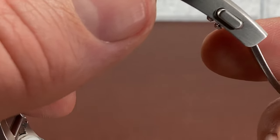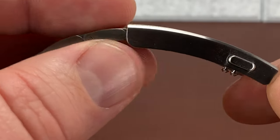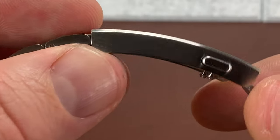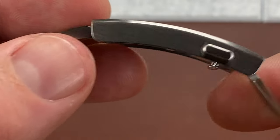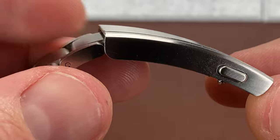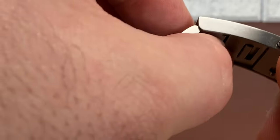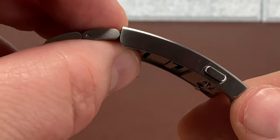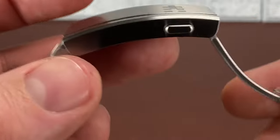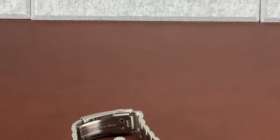Now, if y'all know about the GlideLock system — Rolex and a bunch of other companies are using it. Janelle bracelets use it. Your Pagani Designs and some AliExpress variants try to use it. It has a system where it doesn't have a button like this — it'll snap open and then you can slide it around. I've actually got a Janelle bracelet here. One sec — we're going to pause this, I'll be right back.